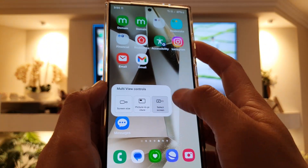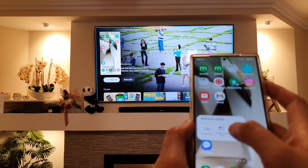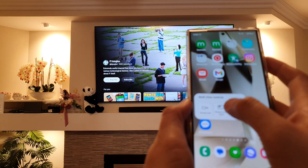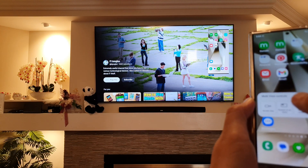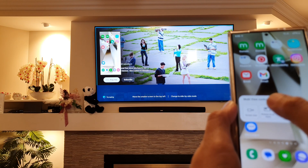You can also tap on Select Screen to switch between screens. From here you can choose picture-in-picture and move it to a different spot. Tapping on it will move it to a different position. You can also choose the other screen and set that screen as well.